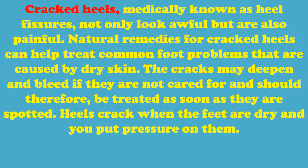Cracked heels, medically known as heel fissures, not only look awful but are also painful. Natural remedies for cracked heels can help treat common foot problems caused by dry skin. The cracks may deepen and bleed if they are not cared for and should therefore be treated as soon as they are spotted. Heels crack when the feet are dry and you put pressure on them.